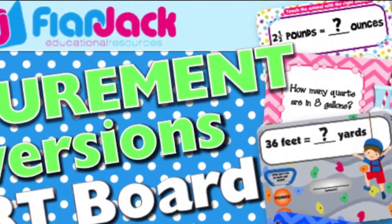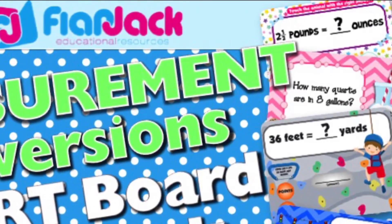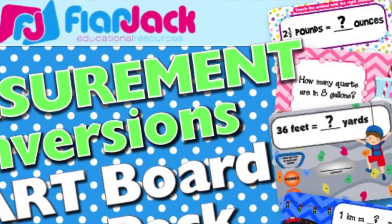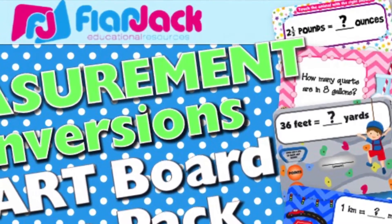Hi, my name is Tabitha from Flapjack. I just want to share with you my Measurement Conversion Smartboard Game Pack, which is also available in the Promethean format, thanks to Kristen Hernandez of Teacher Playground.